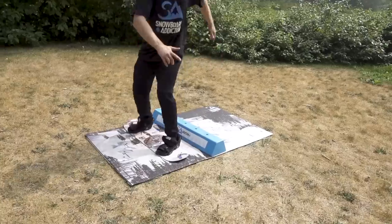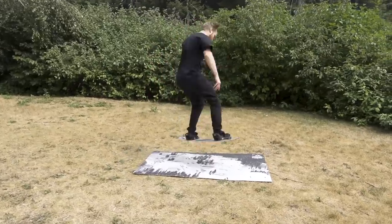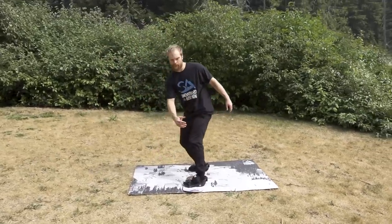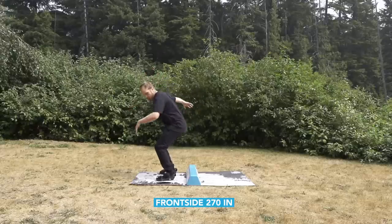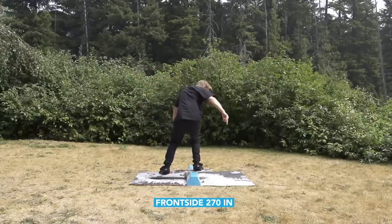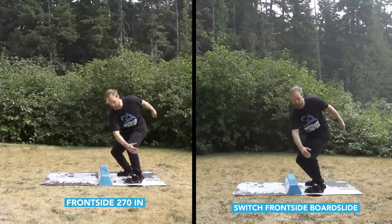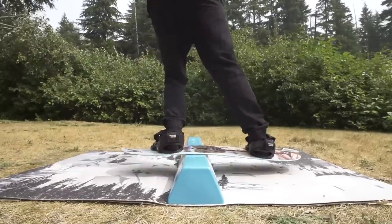Practice your 180s into the balance bar and make sure you have a good stable Frontside 360 on the flats. A Frontside 270 in requires you to land and balance in what feels like a switch frontside boardslide, so before you jump into it make sure you can balance in switch front board and pop out both ways.